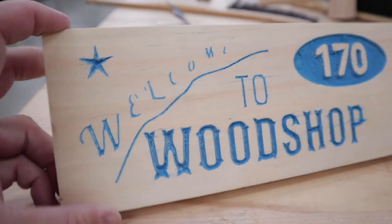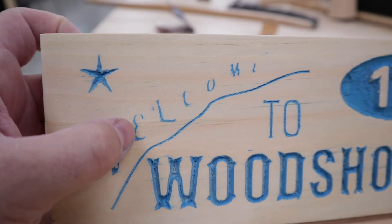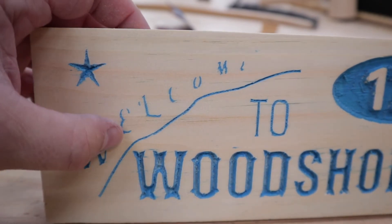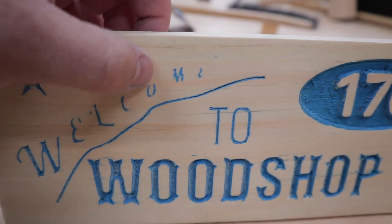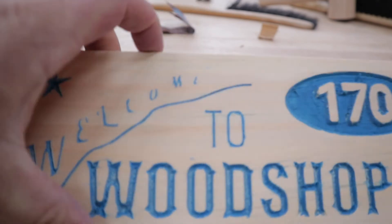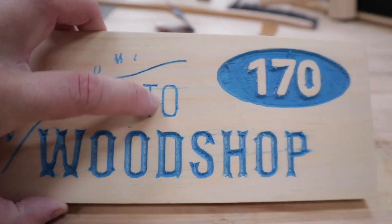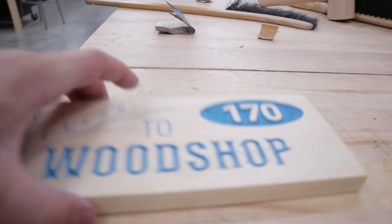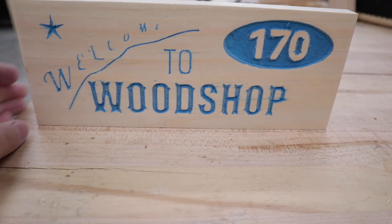Pretty good. You can see here now why these letters needed to be a little bit bolder. After I sanded off the blue, it just wasn't a deep enough cut. The V didn't go far enough into the wood to allow paint to soak in and highlight it. Two came out pretty good, woodshop came out awesome, and 170 came out awesome. But you might not be able to see the welcome from far away.